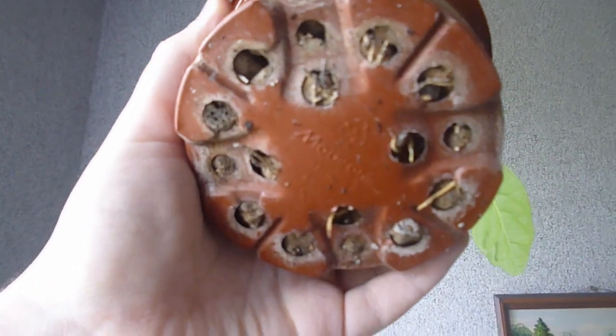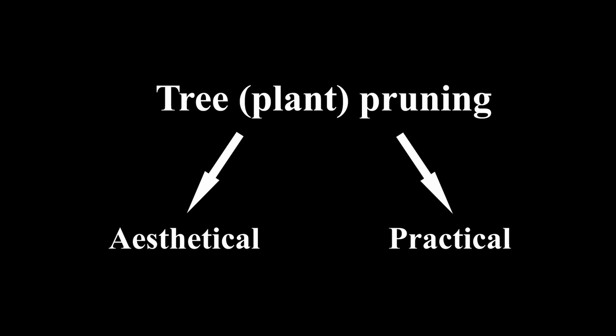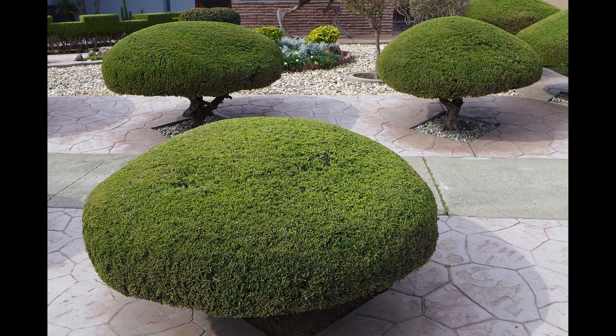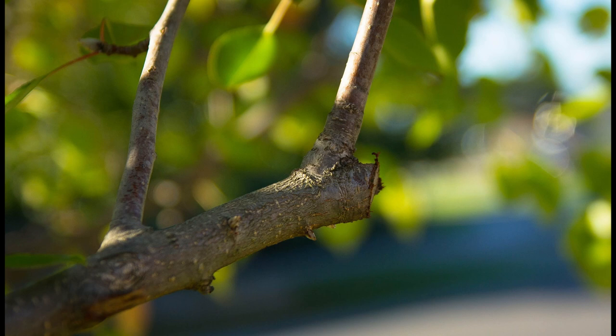Let's get down to pruning guidance. Personally, for me there are two types of pruning: aesthetical and practical. Aesthetical pruning consists of removing branches which look leggy, grow in an undesirable position, or are just too long to look nice. Usually, aesthetical pruning is used for ornamental trees in gardens and parks, or plants like bonsai. Since I wanted to make a bonsai out of this tree, I broadly use aesthetical pruning.